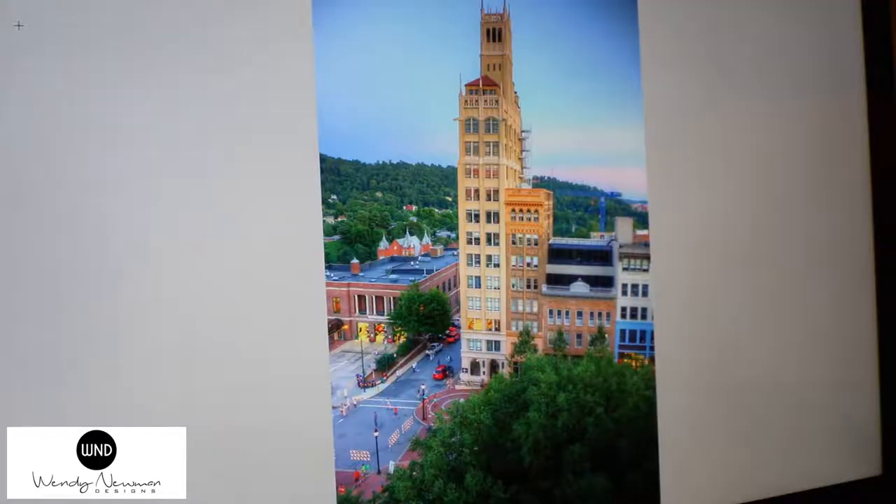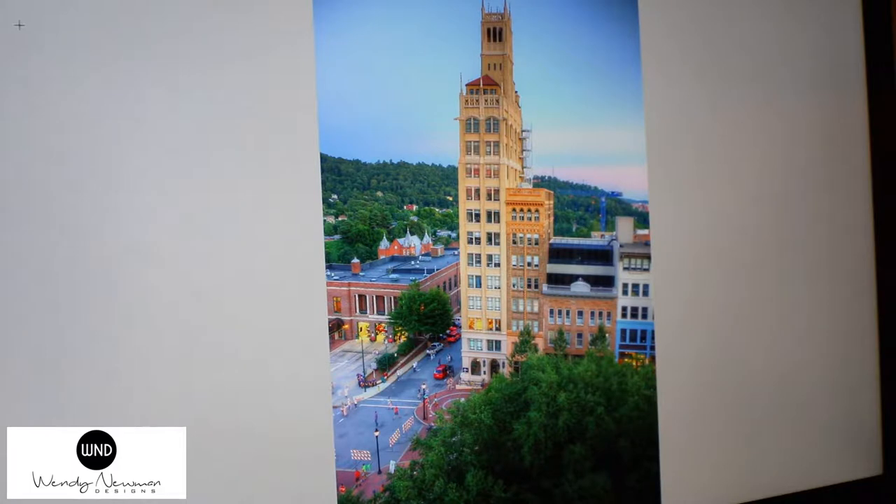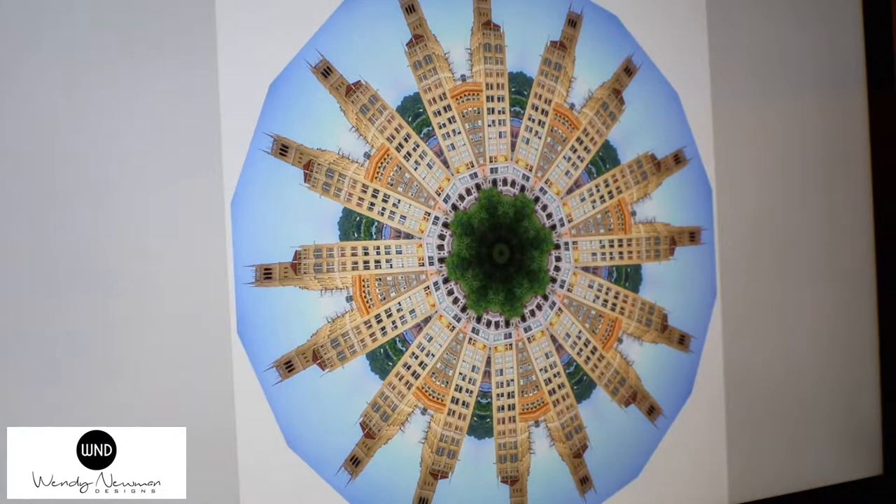I'm going to show you a few things that I do on the computer just so you can get a better idea of how it all comes together. This is one of my original mandalas that I created of the Jackson Building — the iconic building of downtown Asheville. So this is the photograph — love the image. Then I take the image and, one layer at a time, create the circular mandala. I have to actually cut the picture up.